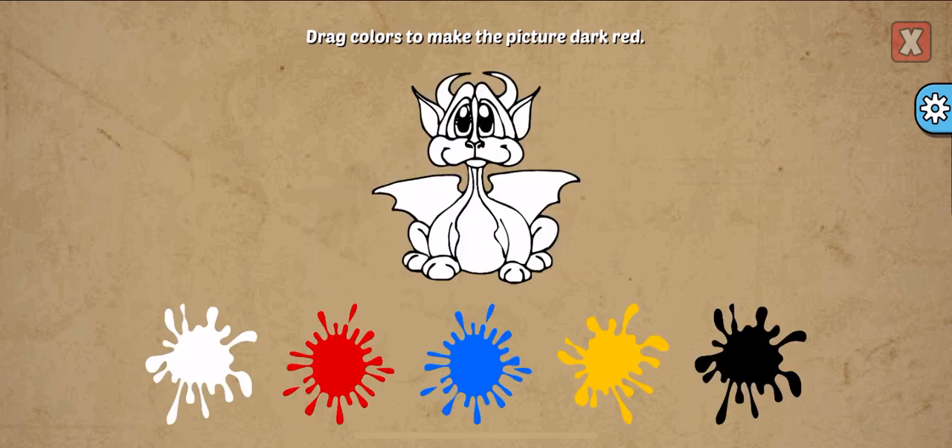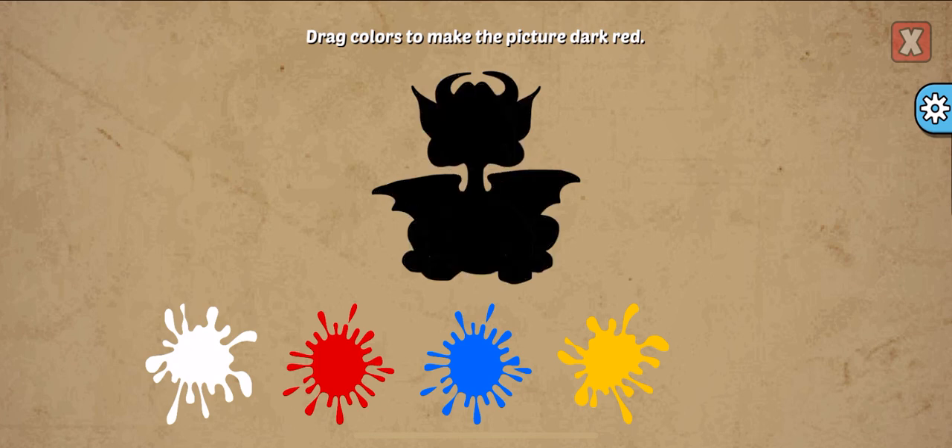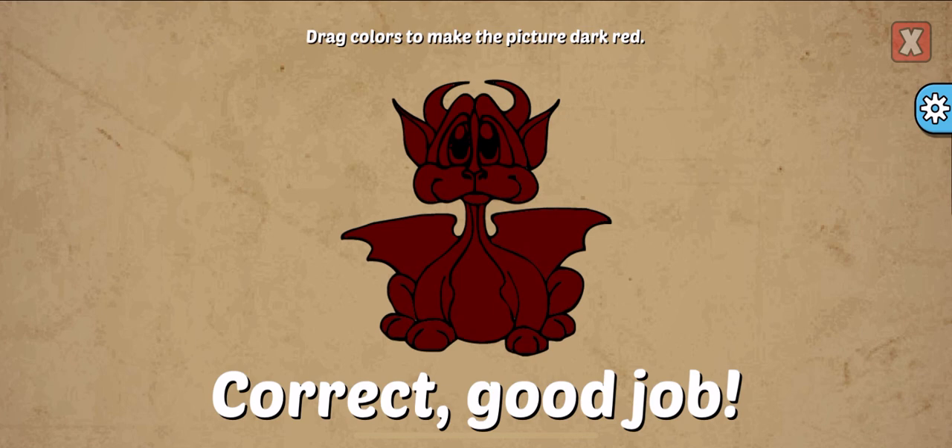Drag colors to make the picture. Dark red, red. Correct! Good job!